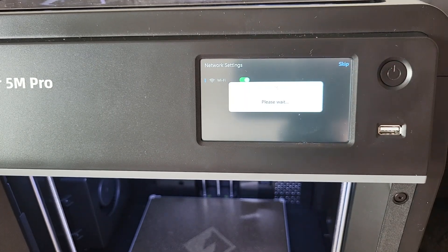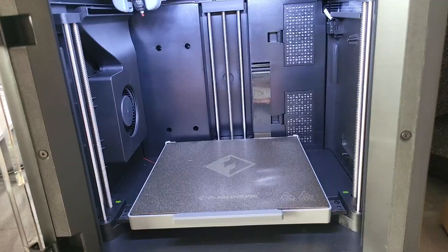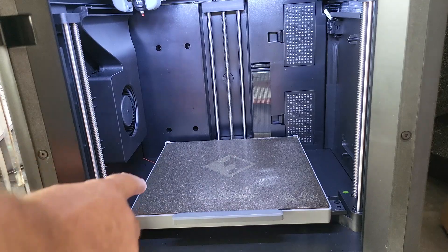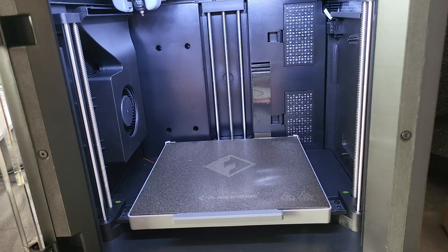Wi-Fi — let's turn that on. I need to choose my network, but I'm going to need my password, which I don't have handy — I have it on my phone. There were also two screws in the front — one here, one here — with green arrows pointing to them, so I should have seen that. And two in the back.